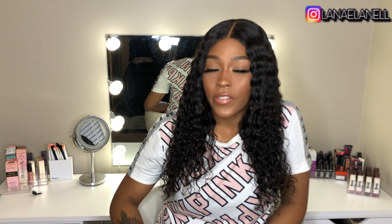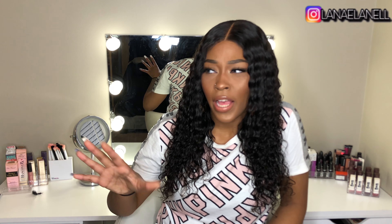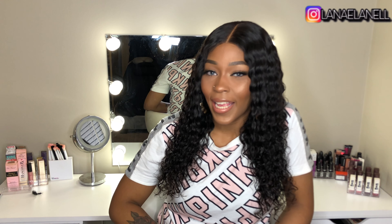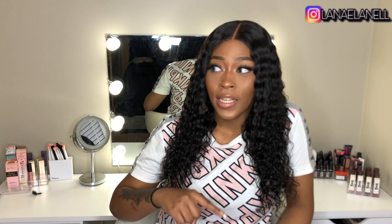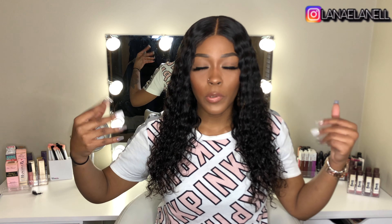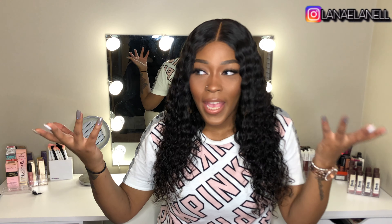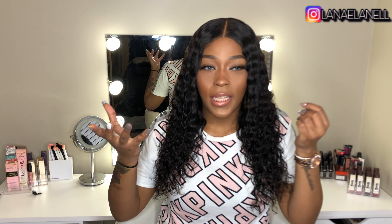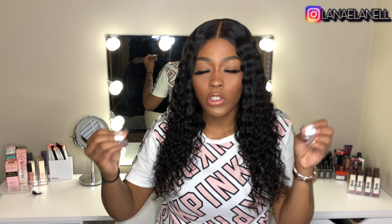I haven't been wearing this hair for six months straight — I've been switching my hair up — but I always come back to this wig. It's my go-to. I actually wore it to a job interview today. Anytime I have an interview or anything important, I just throw this wig on, spray some water, put some mousse in it, and I'm out the door. It's so easy to manage, especially as a closure wig.